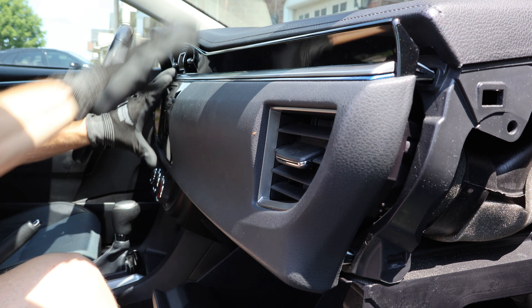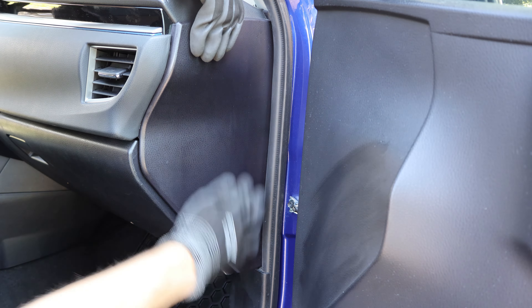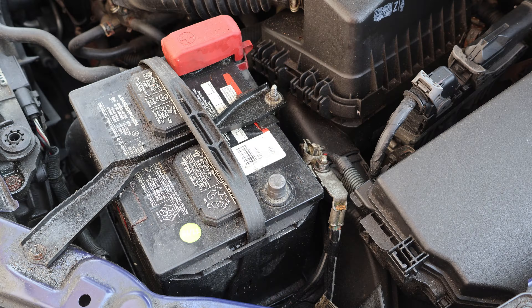And to reinstall the dash cover, I'll push it back in on an angle and press it down to re-engage the clips. When reconnecting the battery, I'll make sure not to over-tighten the terminal, and give it a tug to make sure it's on tight.